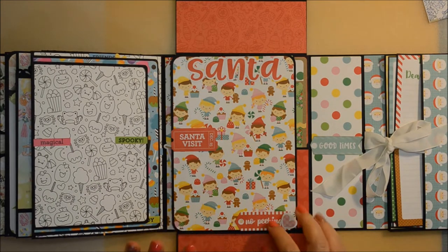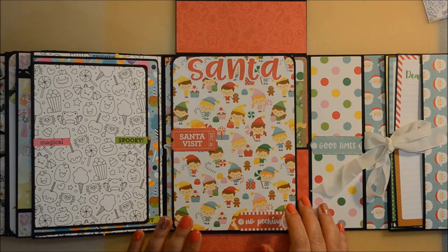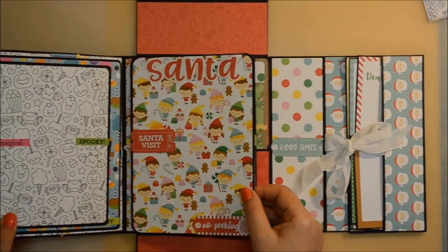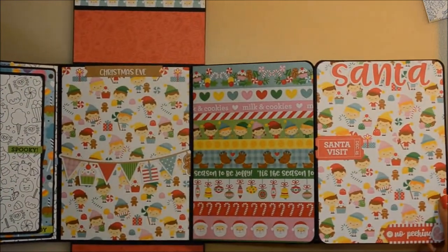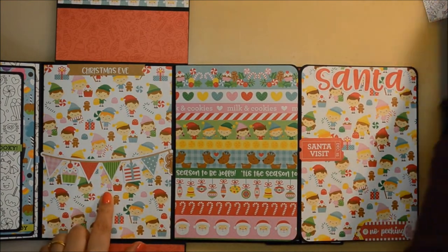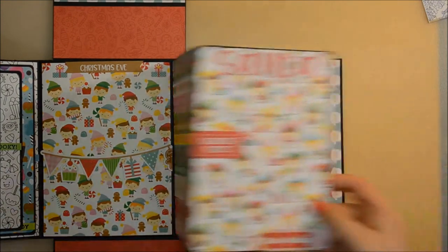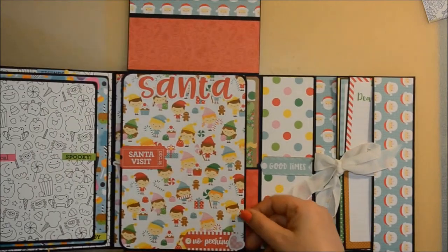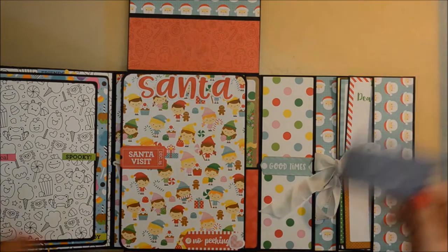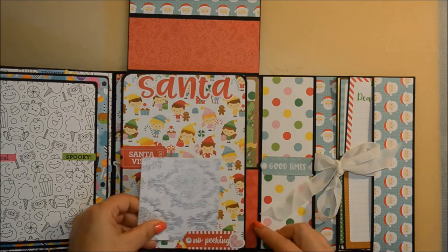Here is the last page — the Christmas page, done with Christmas Magic, I think was the name of the collection. The flaps that are above and below covering the album were decorated with the same papers from this collection. It opens to the right in a triple accordion. Here you have a bit of a banner I used as a tuck spot to put a photo under. Then you close it here and I put some sentiments from the chit chat ephemera pack where you can insert your photos under. I think it looks really lovely — so easy, so simple, so smooth.